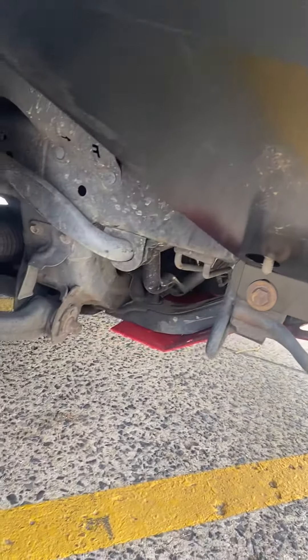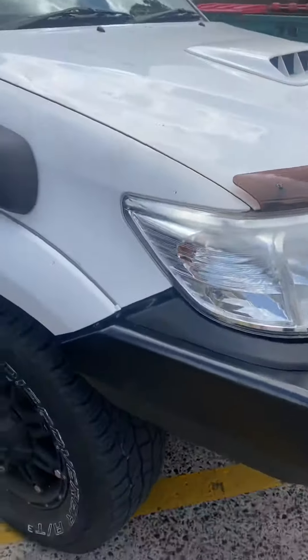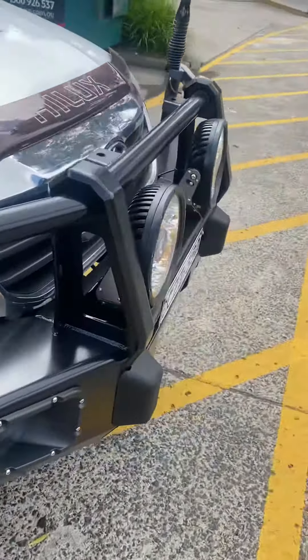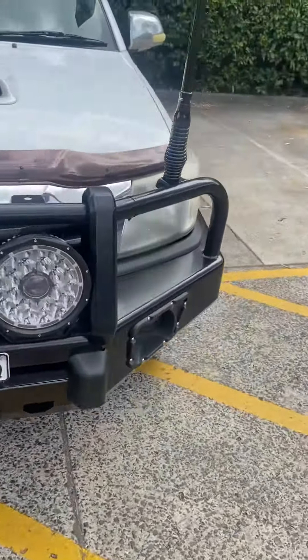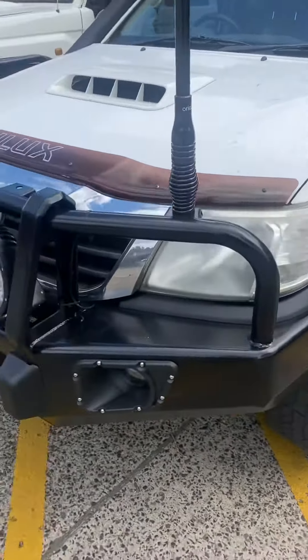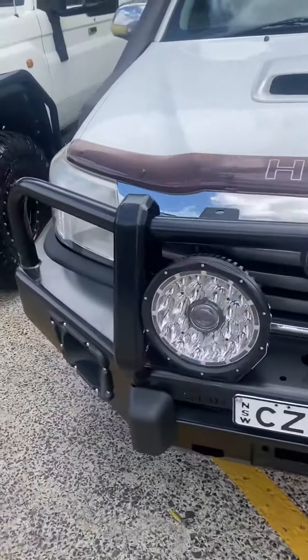Another bash plate on this one. That is the finished result — as you can see, we've got a perfect gap there in case it does go off-road, so it doesn't damage any part. It's a bio replacement, so there's no need to cut anything. That's it, that's the end result.